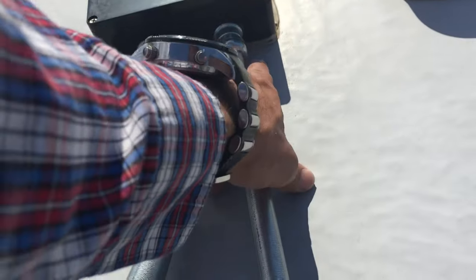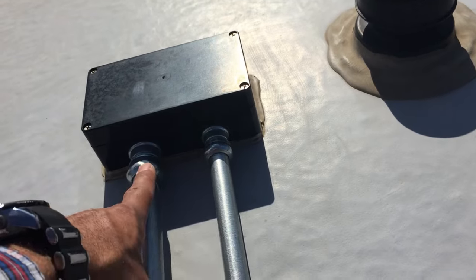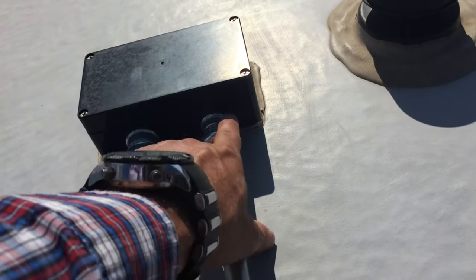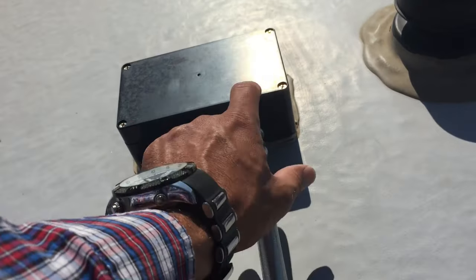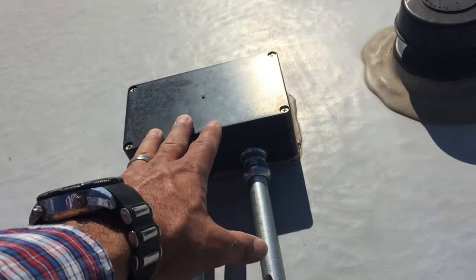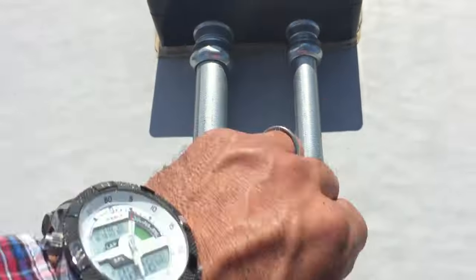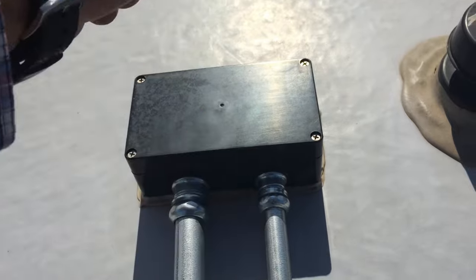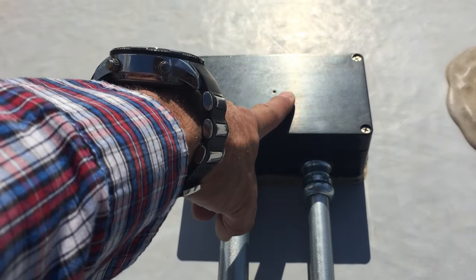We'll also have to remove the fitting from the combiner box and install the three-quarter inch EMT through there, drilling that out carefully — I don't want to detach this from the roof. Then we'll run our new wire in here. This is 10-gauge PV wire coming through, and then number 8 going down to the MPPT charger — in this case our Growatt inverter.